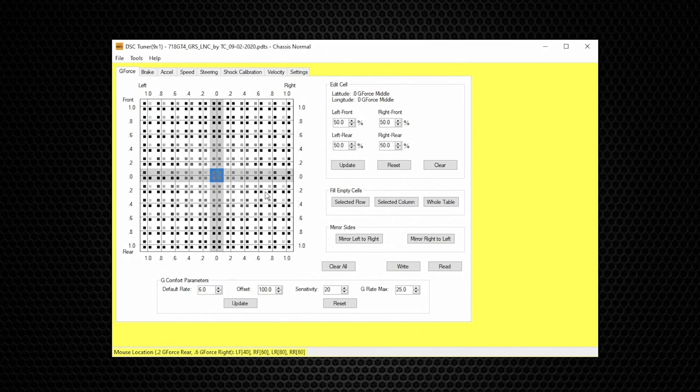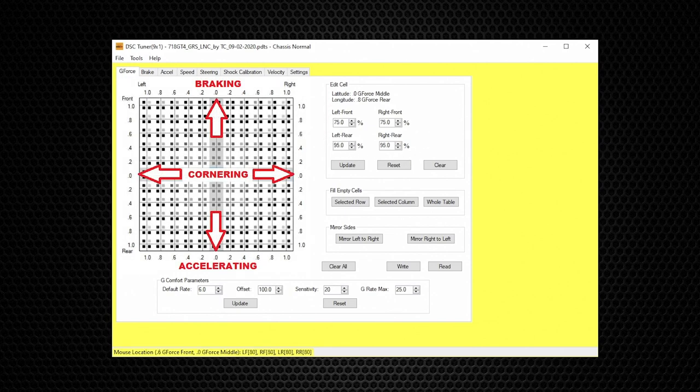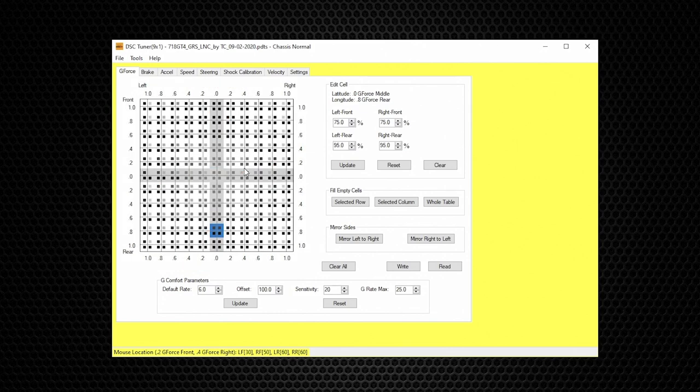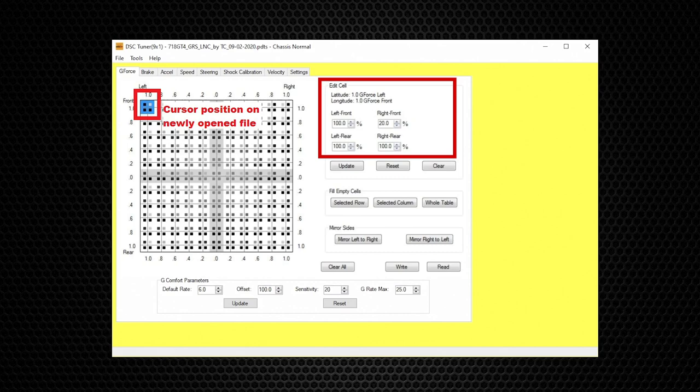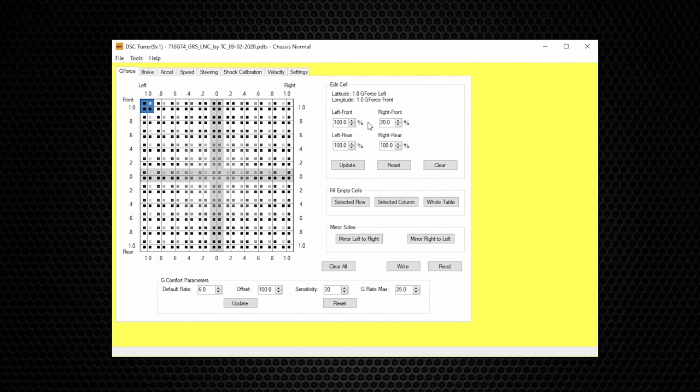As you move the cursor to different parts of the g-table — representative of straight-line braking, accelerating, turning, trail braking — you will see the different command values to each shock in these four cells. One of the most common questions is when a user first opens a file the command values for the four shocks are uneven. This is because by programming default, whenever a new file is opened, the g-force cursor is at the upper left corner. By moving the cursor to the middle, the numbers become even.